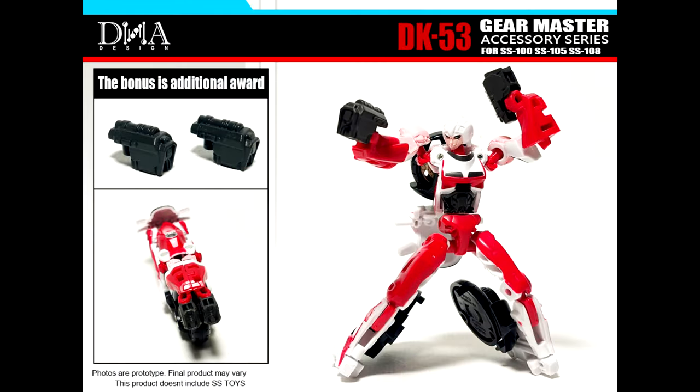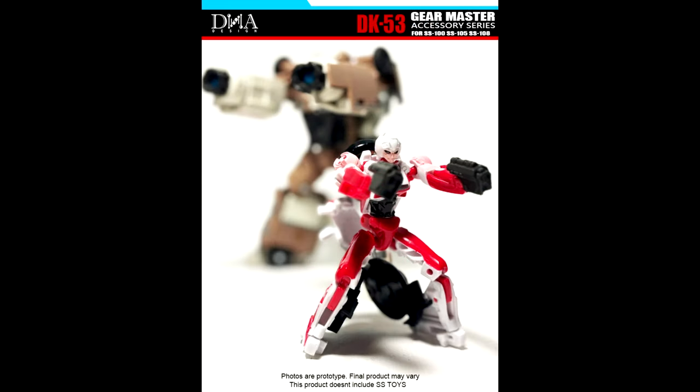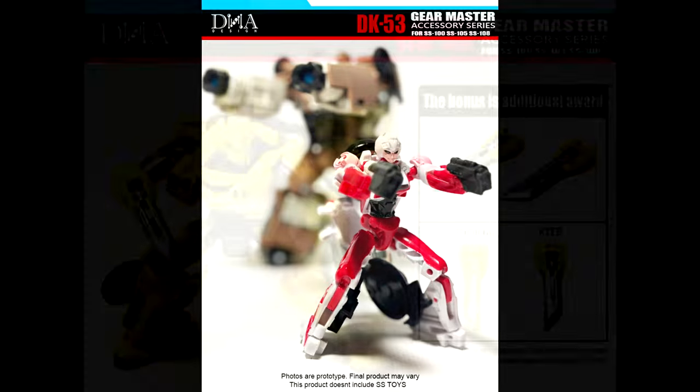We got some new stuff from DNA Design. As of April 5th, the total likes and shares for their April 1st post surpassed 100, so they fulfilled their promise: DK-53 of Nine will now include Transformers Studio Series core class RC dual guns. And if the post reaches over 200 likes and shares, they'll reveal an extra upgrade accessory kit.